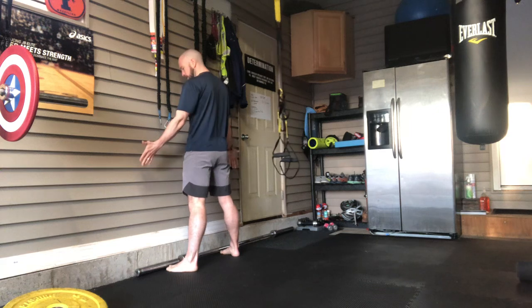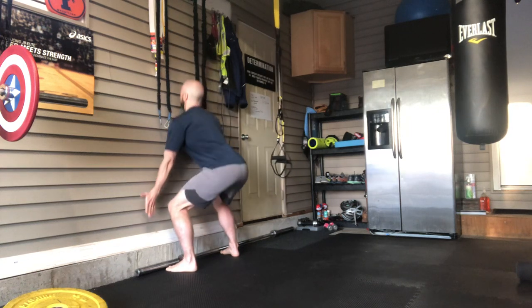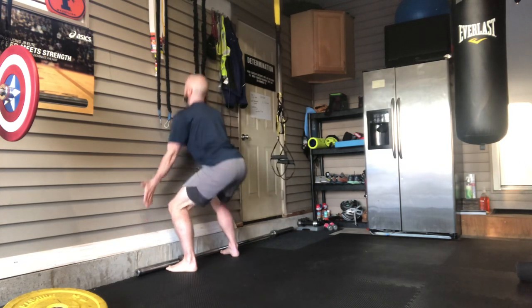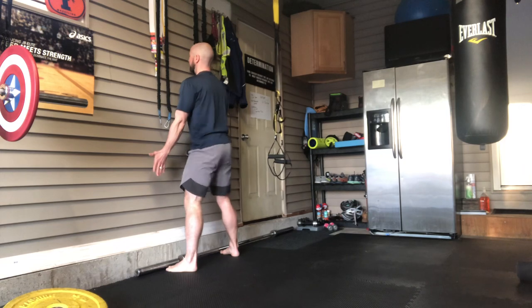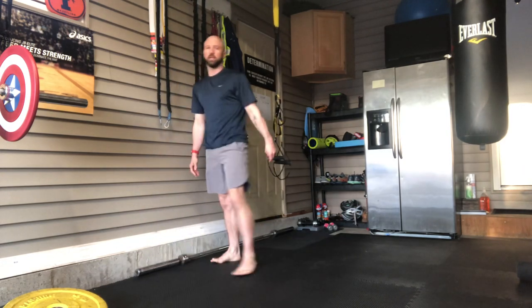I'm gonna get as close as I can to the wall, palms are gonna be facing it, and from here I'm gonna do a squat — nice and low — and back up. This helps me find the center point in my foot so I'm not leaning too far on my toes or back on my heels. It creates an excellent way to better your technique on your squats.